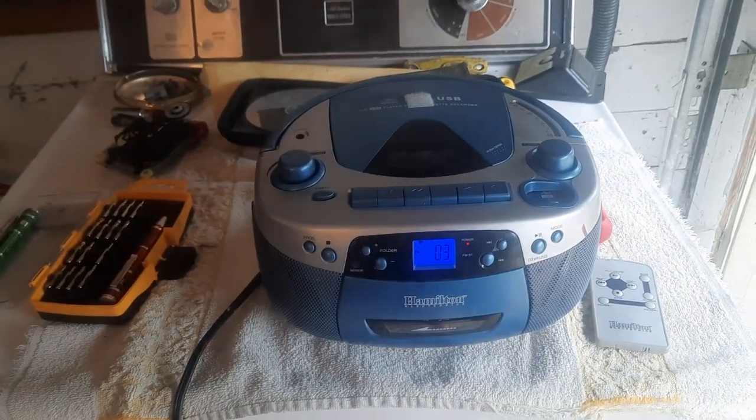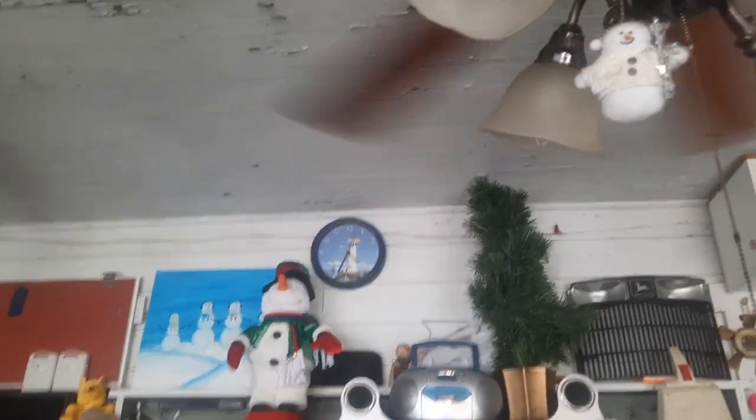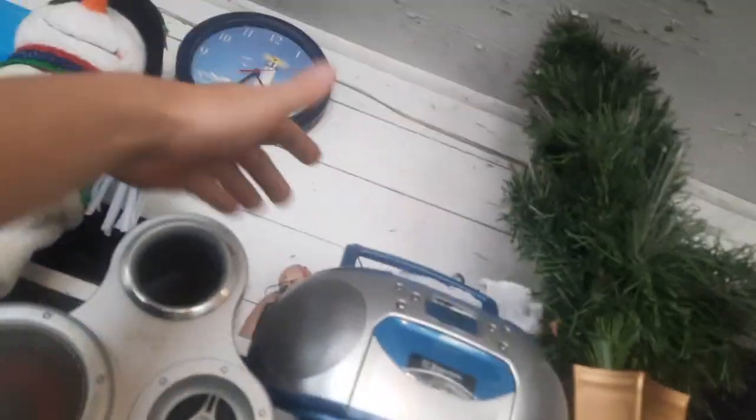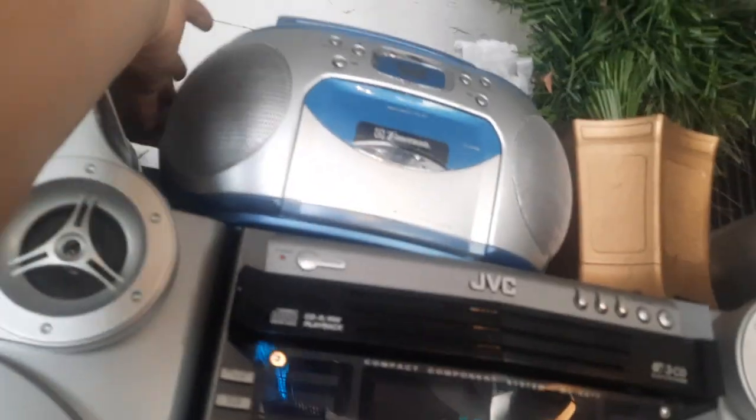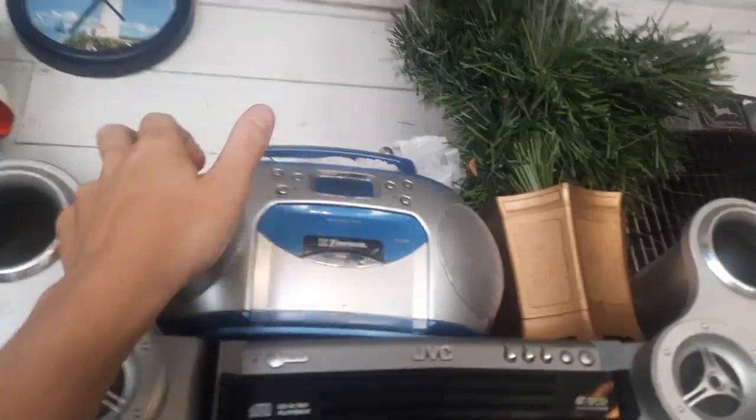In terms of controls, you have your band selector back here, and your function selector is all the way on the back — that's one of the things I don't like about this. I was actually going to use this boombox in the garage with my JVC since the CD and cassette player on that doesn't really work, but the Emerson is more convenient because its power control is right up top as a slide switch. I made a video of that boombox not so long ago, so I recommend checking it out.